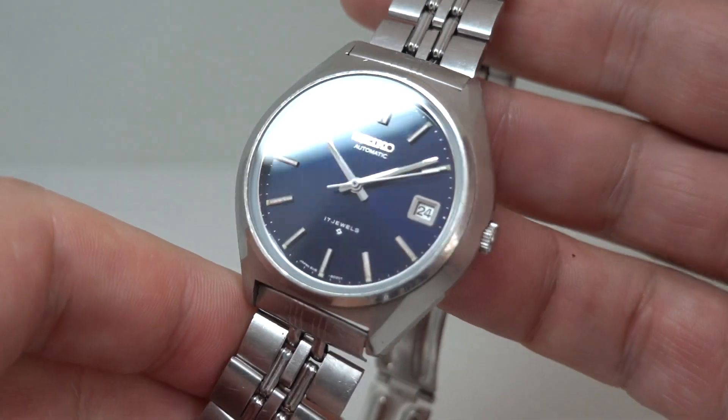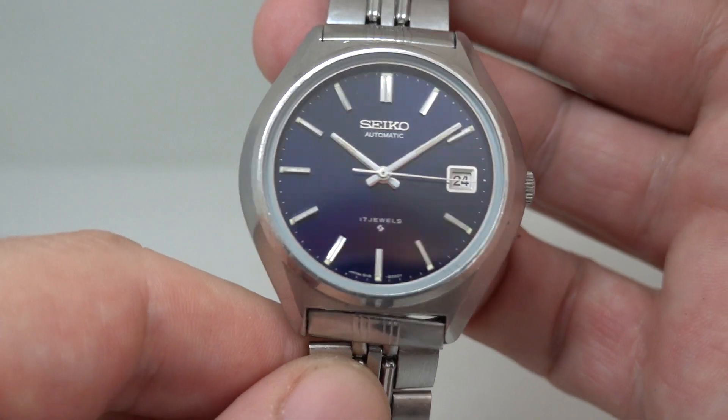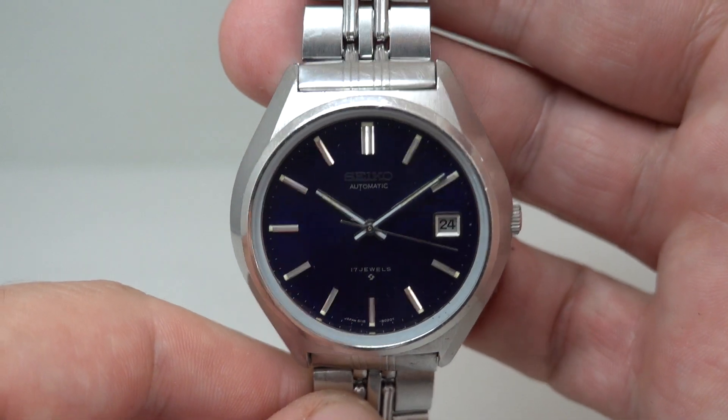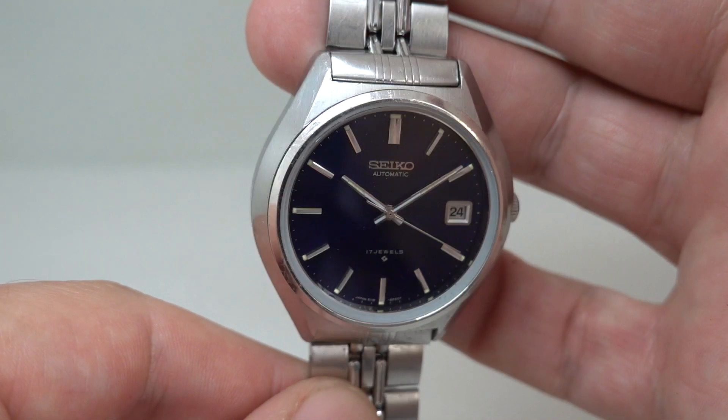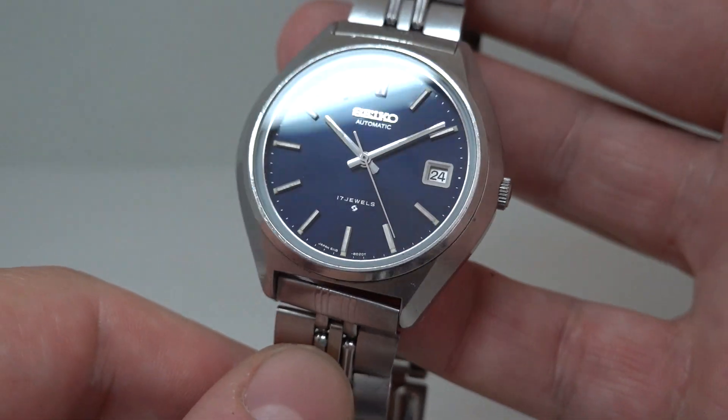What we're going to show you is the dial. This wonderful original blue dial is so deep that in some lights it looks black, and then you reveal this wonderful blue dial.